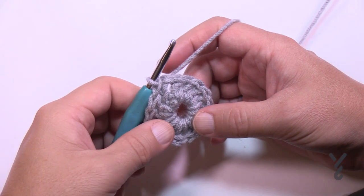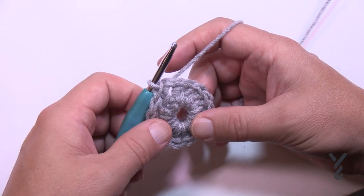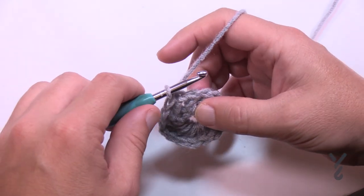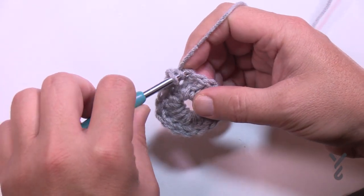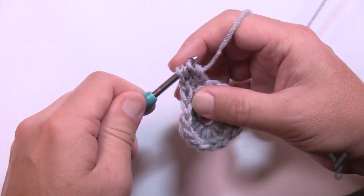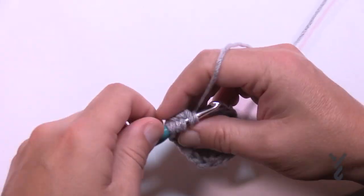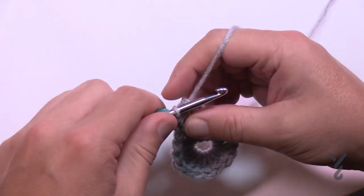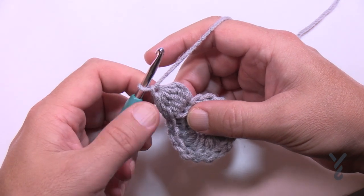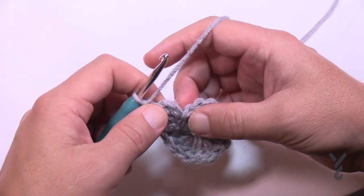Round number two says to chain three and then start with the PS — the puff stitch. I'm going to recommend you only chain one. I did it with chaining three and it's really obvious it doesn't look like it belongs there. So just chain one and jump to the very next stitch in the back loop only, and we're going to do a puff stitch. To do that, wrap the hook, go into the back loop only, pull through, then pull through two and hold it. Do that a total of five times so there are six loops on the crochet hook. Once you have your six, pull through all six and chain one. I spent four hours on the test trial because I didn't realize this chain one counts as a stitch in the future — so you actually have two stitches here: the puff and the chain one. Don't forget that.